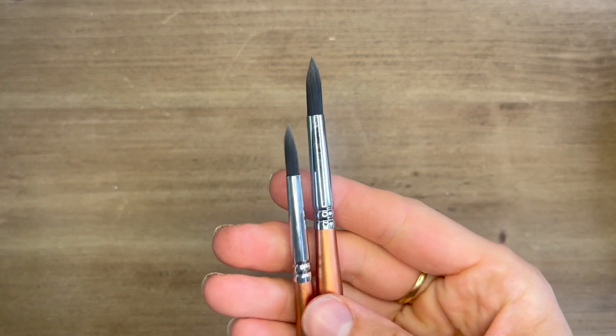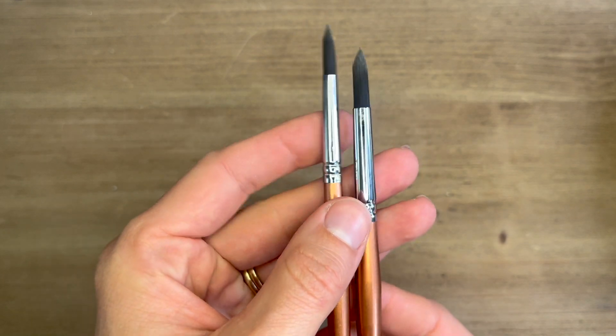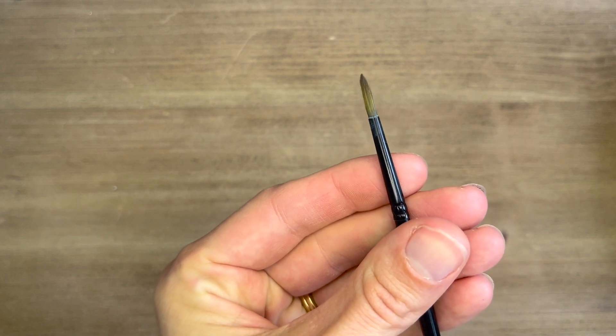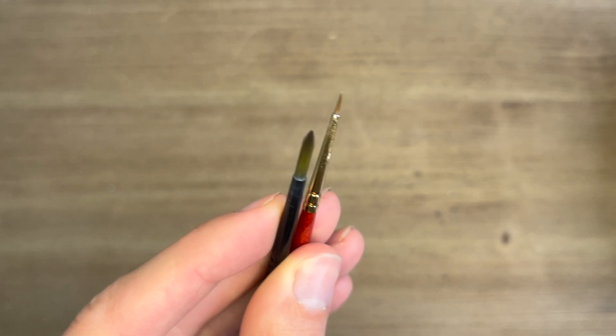You don't need a lot of different brushes to create a variety of fur textures. I actually paint with a medium to small pointed round synthetic brush for nearly all of my portraits. This helps to simplify the painting process and allows me to get into a better flow rather than switching brushes throughout a whole painting.